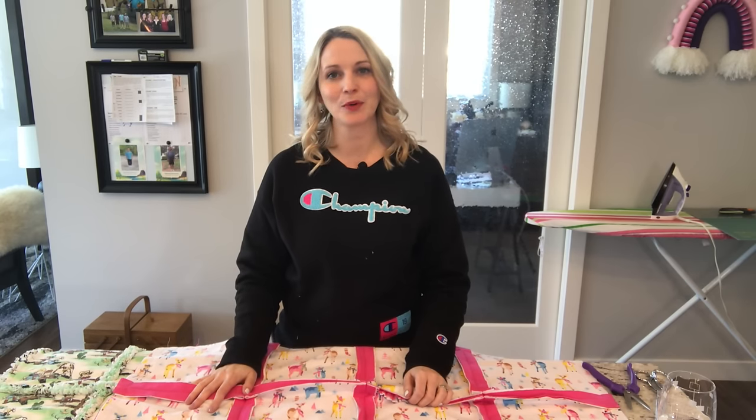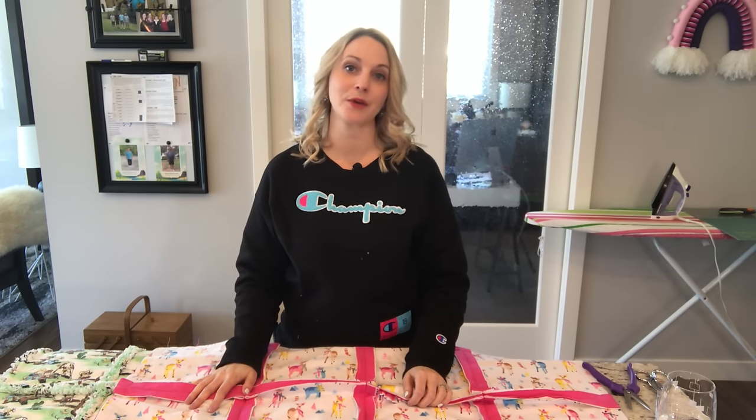Hi everyone, Tamara here. Today I am going to teach you how to make a rag quilt without having to cut any squares.